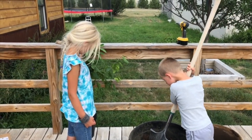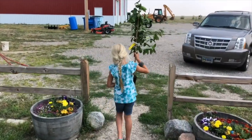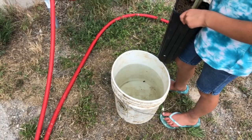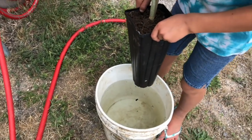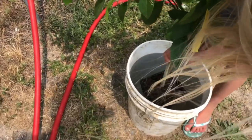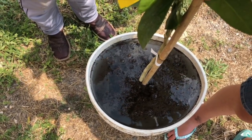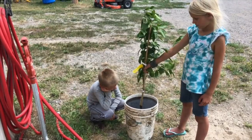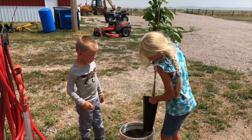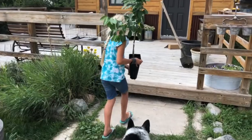Mesa, grab that tree and we'll go take it over to the bucket and give it some water. So the instructions said to put it completely under the water until bubbles stop coming out, and then we know the soil is wet enough. Go ahead and stick it in there. Push it down so the top of the container is covered. Hold it down under there — we need some more water. Are the bubbles done? There you go.